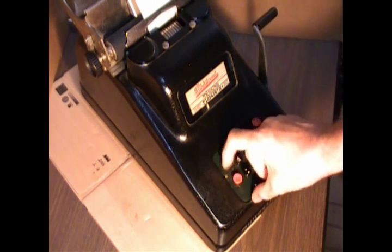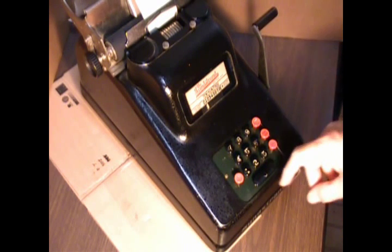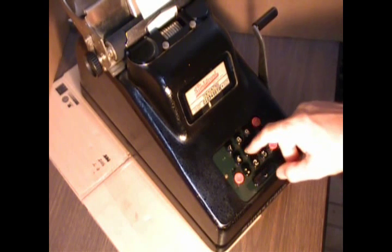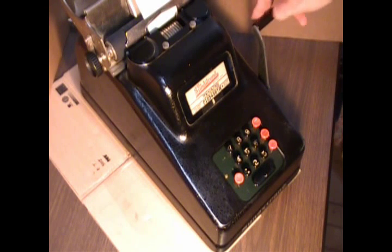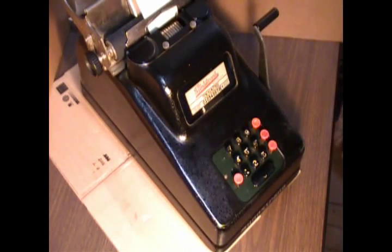To release this, you just flick it back, and there it is, up. And let's say I want to buy something for $2.50, and I realize I've gone too far. I can just flick this lever, and it sets the meter back.